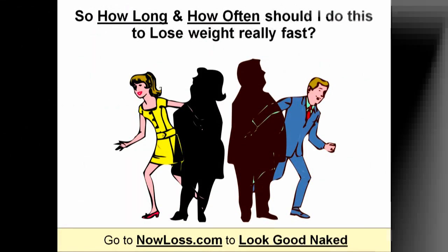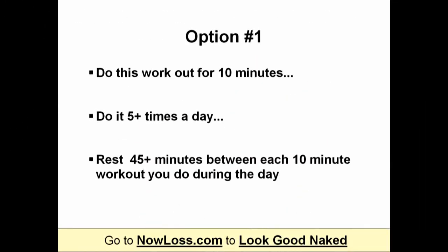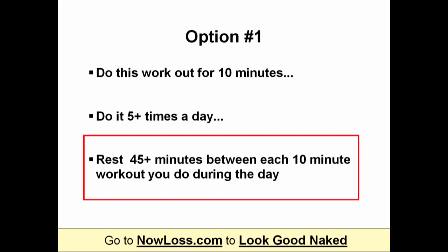How long and how often should you be doing this to lose the most weight you can? Well, you have two options. Option number one is you can do this workout for 10 minutes, 5 times a day or more, but you want to rest for at least 45 minutes between each 10-minute workout you do.